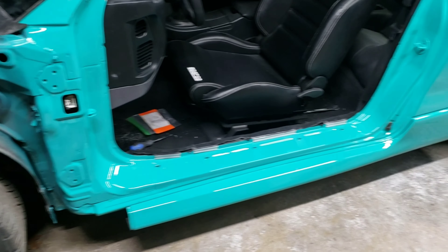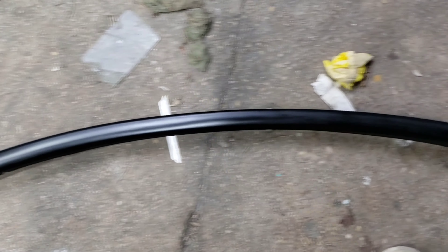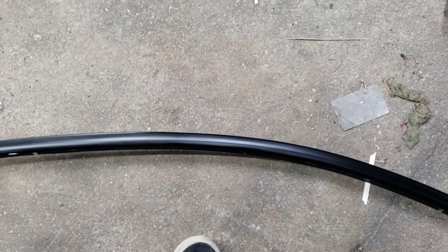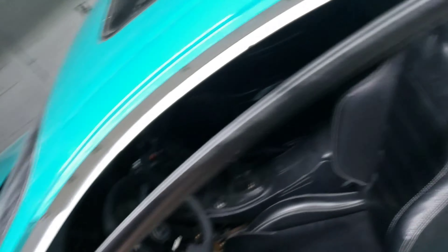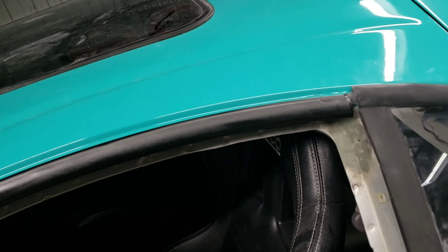And the door molding is also done. There's the door molding — it's not perfect, but it's as good as it's going to get. Definitely looks better than it did, and I think it'll match half decent. It's close enough.